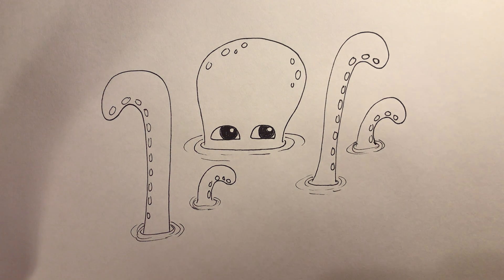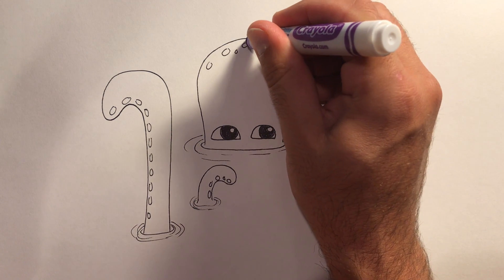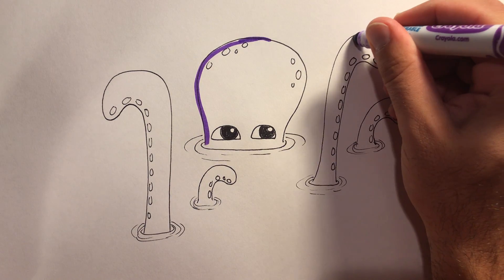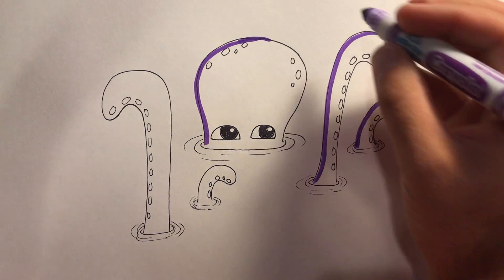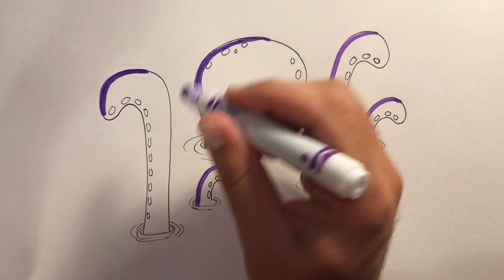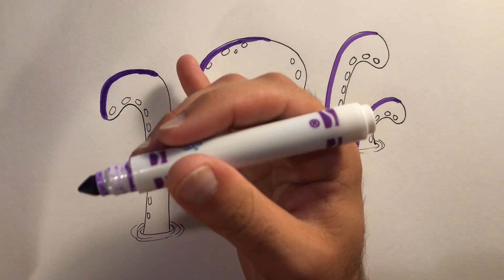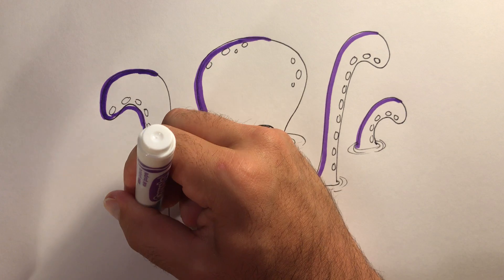We're gonna do some coloring here. I want to show you — just like I did before — I like to do some with marker and some with pencil, not all with marker. I'm gonna do light coming from this side, so I'm going to darken the left side of my octopus here. You could also outline the whole thing first, but I just like to do an edge.